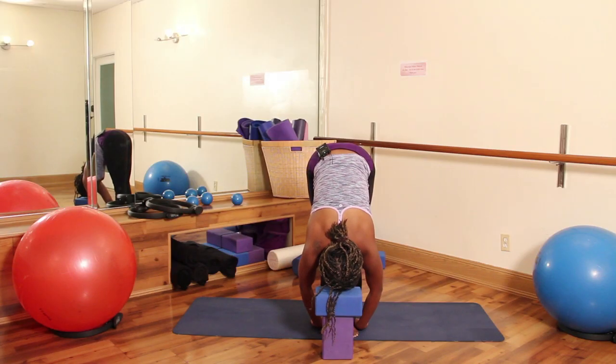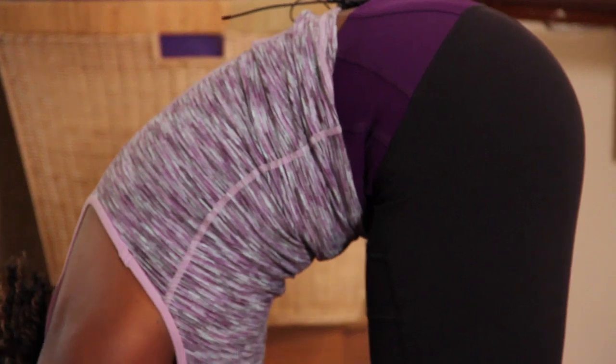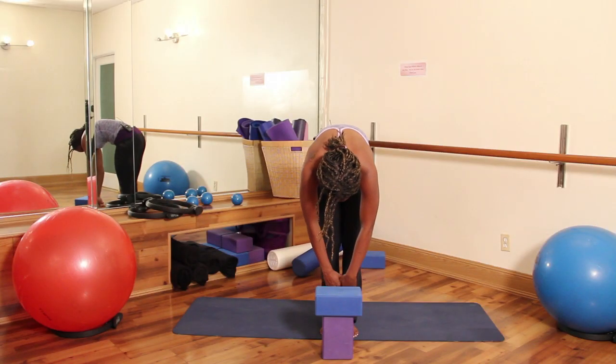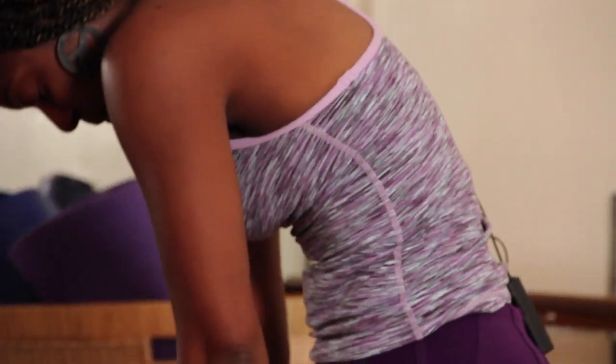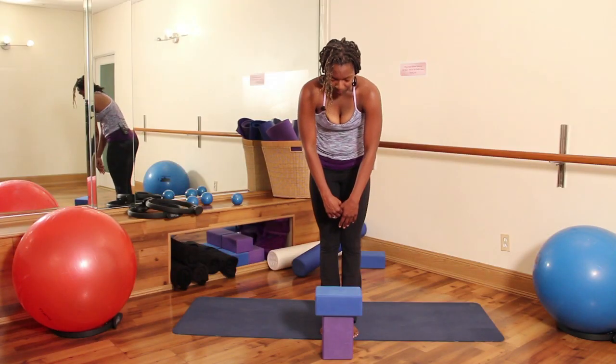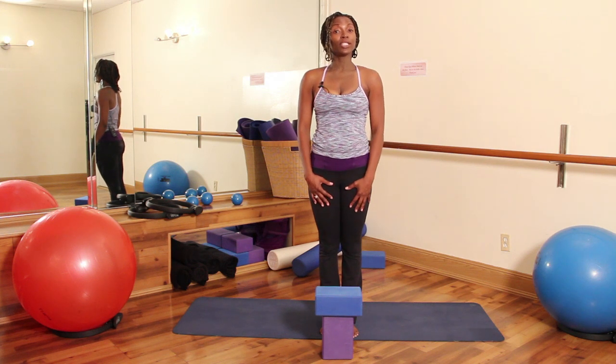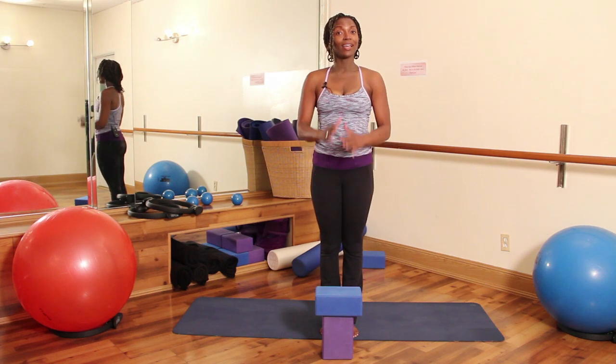Good. Afterwards, pull your belly button into your spine and slowly round up one vertebrae at a time, letting your chin be the last thing that comes up off your chest. Nice. I'm Michelle with Pilates Studio City. Have a good night.